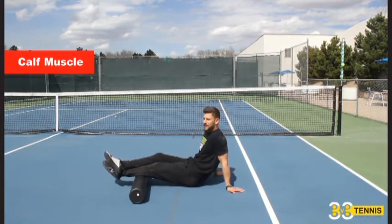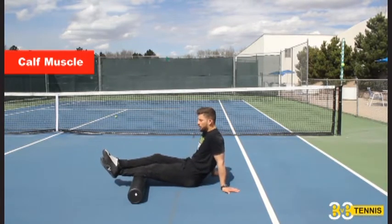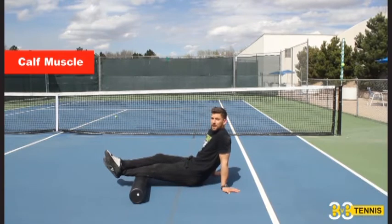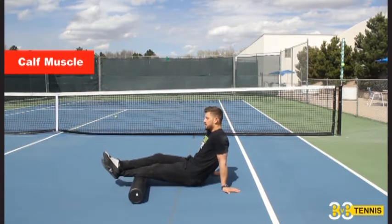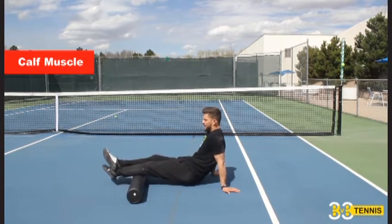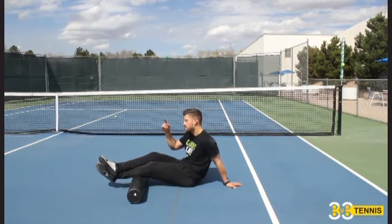Now I'm going to search for my areas of tightness, search for the junkiness. I've already found some up by my gastroc. Since I'm on one right now, I'm just going to hang out and do some deep breaths — give it the attention it needs. There are going to be spots that are worse and more overworked. So really navigate and search this whole calf, and when you find that area, just give it some time. There's a lot to your calf — turn your foot out, turn your foot in, search all the way between your ankle and knee. Get both legs, one minute per leg.